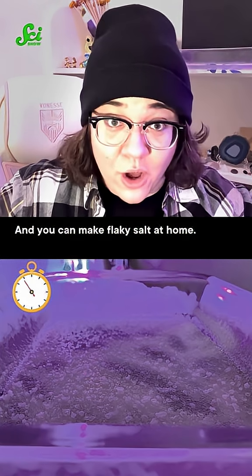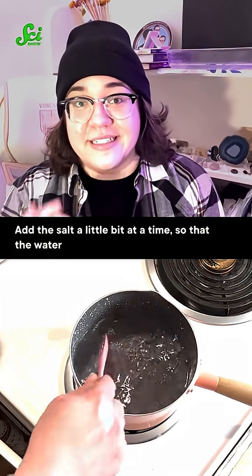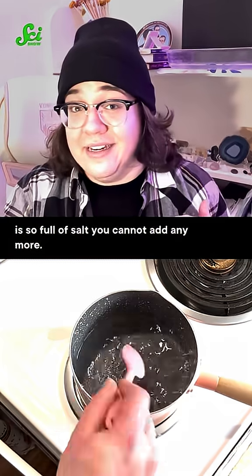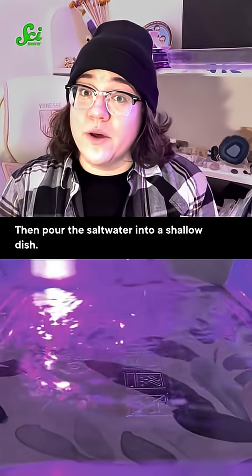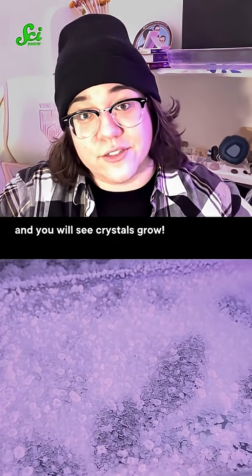And you can make flaky salt at home. Just dissolve some salt into a cup of hot water, adding the salt a little bit at a time so that the water is so full of salt you cannot add any more. Be careful when you're stirring so the water doesn't splash up and burn your hand. Then pour the salt water into a shallow dish and let it evaporate for a few days — you will see crystals grow.